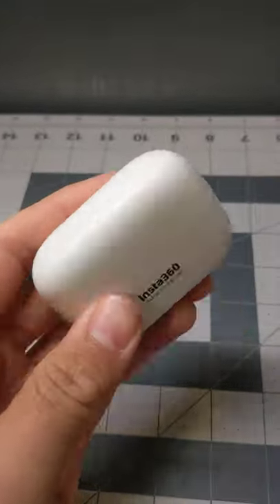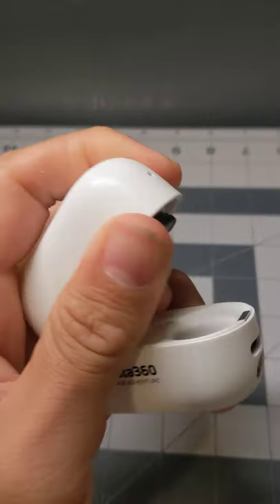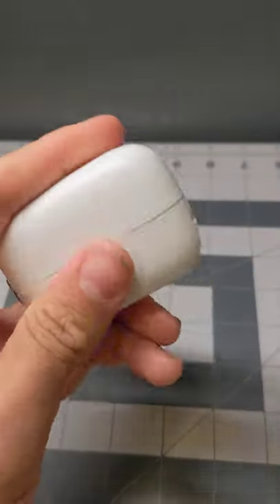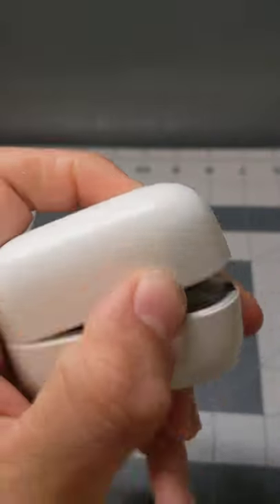That brings me to the topic — this is a repair. I had to send back my first camera, which had a very common issue where the camera freezes. I've heard a lot of people having that issue, and it pretty much renders this camera useless.